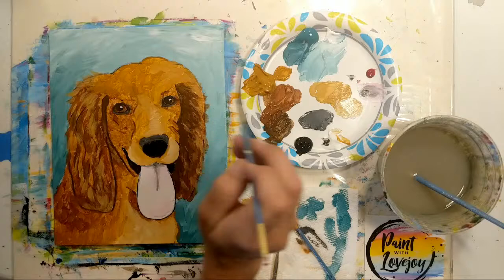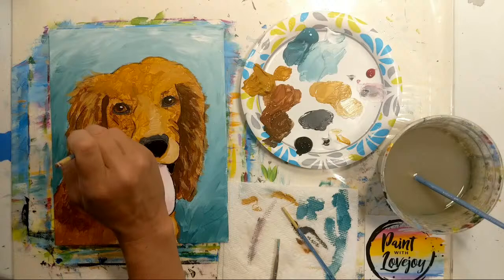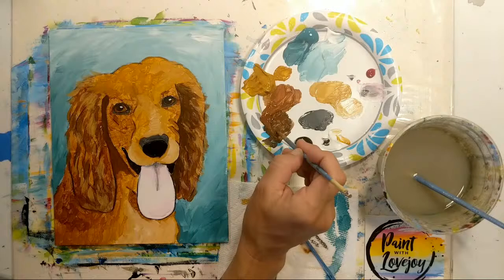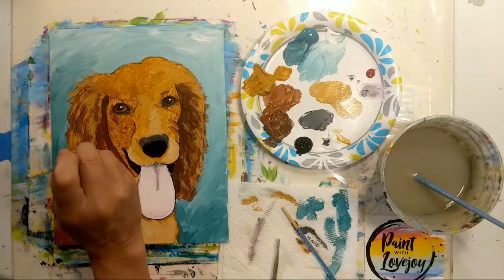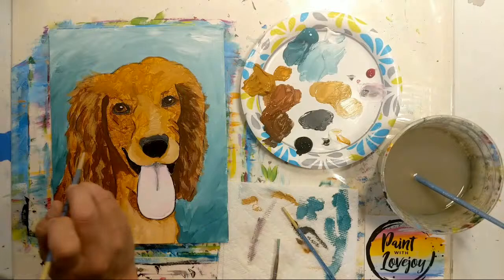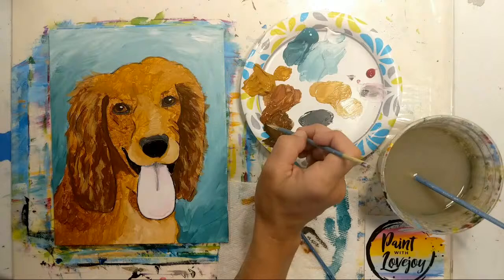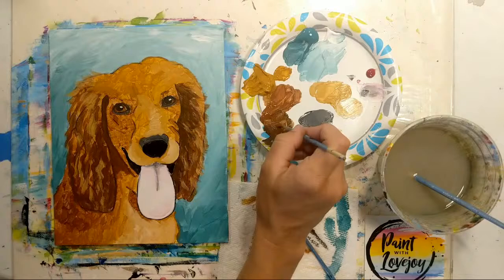If your paint is still wet like mine is and it's mixing with the other colors, that's okay — that's part of painting quickly. If it's already dry, that's part of your style today. Going back into the ears with those little wispy lines — a little bit of a curve, even a little longer, maybe exaggerating those cute little curls. If you have a particular dog in mind — maybe they have longer waves or really tight spiral curls — feel free to adjust this to match the dog you're thinking of.